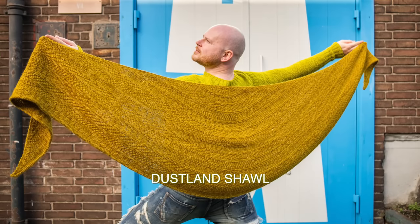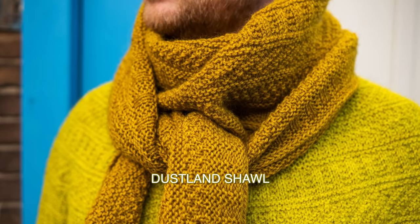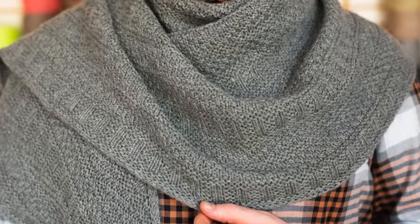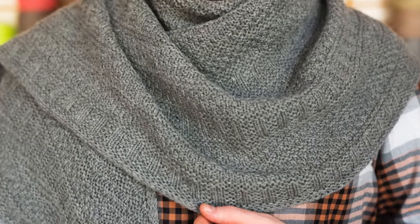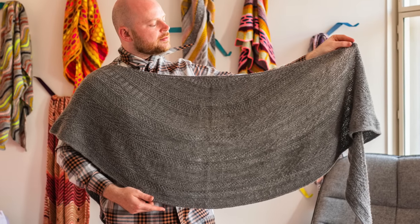Going back to DK and worsted weight, we have the Dustlin shawl — all about texture, easy semi-circular knitting. You start at the top and knit your way down. With about four skeins of DK or worsted weight yarn, that should be plenty to knit the big size. It features the same stitch patterns, pick one color, and it's a really beautiful big semi-circle shawl shape.